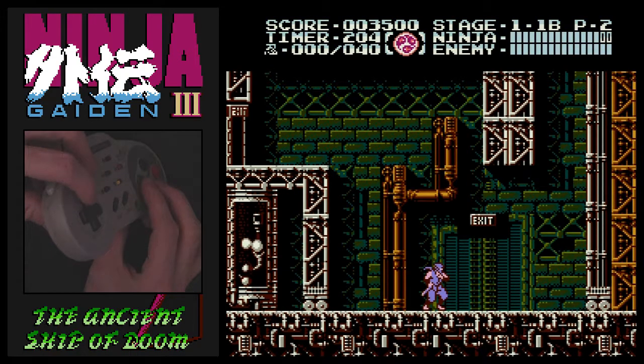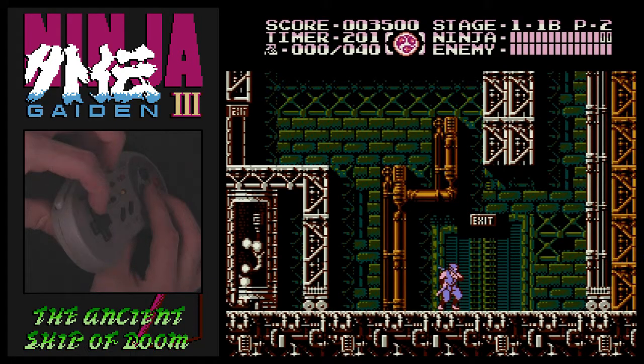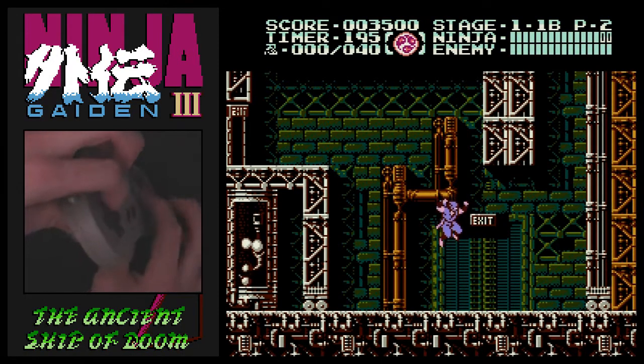Preferably get better than I am at it. But that's pretty much quick slashing. It's like Ninja Gaiden 1, but much harder, and it's technically possible. Technically.